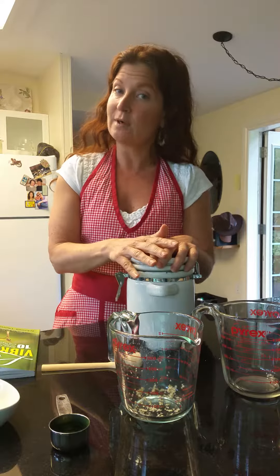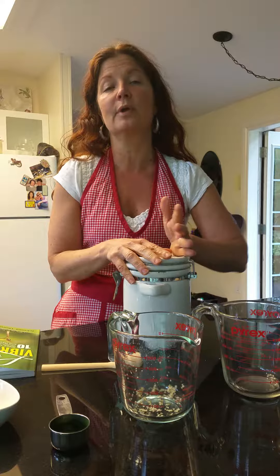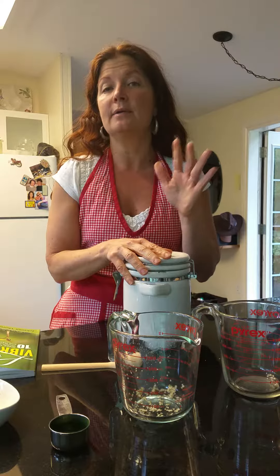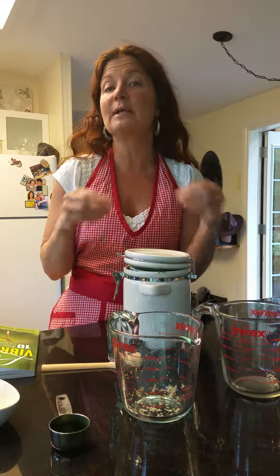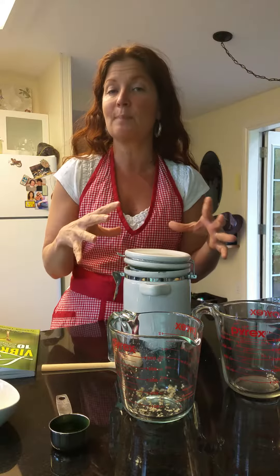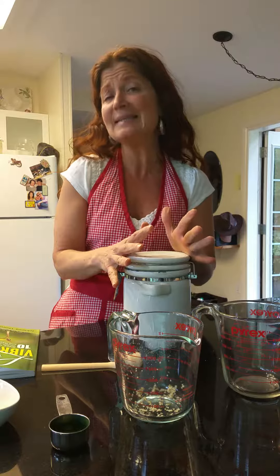One of the favorites in our house is to just take a bowl of plain, whole, organic or raw yogurt and just add this, mix it up, let it sit for a few minutes so it starts to break down a little bit and the chia starts to expand. Then you have a wonderful, powerful breakfast ready to go — fast and easy.